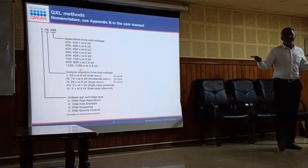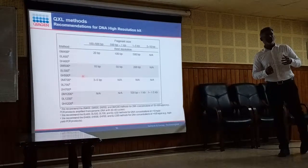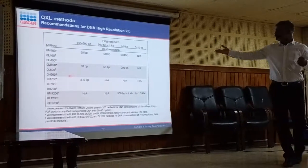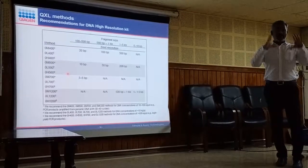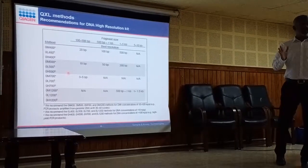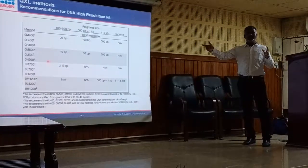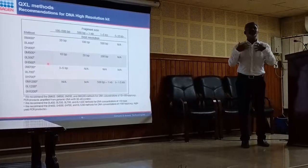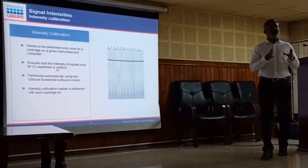For method selection: if working on RFLP or AFLP and you want to stretch the separation for longer time, you can choose longer methods — 1,200, 1,400, or 1,800 seconds. The cartridge and capillary are the same; you simply change the method to resolve for 300 seconds or up to 1,700 seconds. The cartridge also requires intensity calibration before first use — run it once with the supplied marker to uniformly maintain gel thickness and intensity across all 12 capillaries, nullifying capillary-to-capillary variation.